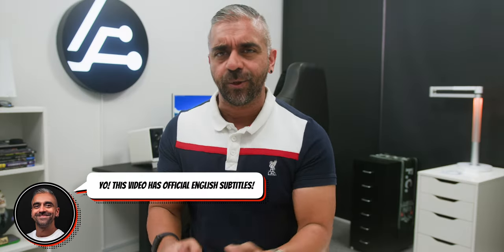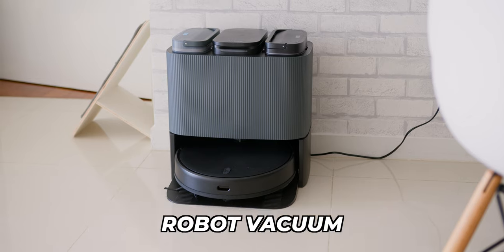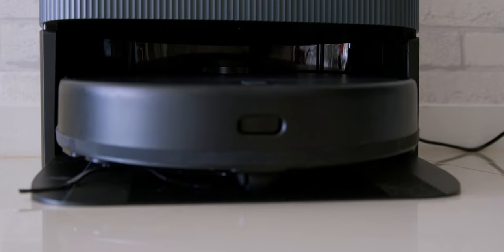If this is the first time you're hearing about such vacuums, in a nutshell this is a self-cleaning and self-emptying robot vacuum that empties the bin automatically after it's done vacuuming and also automatically washes the mop pad after it's done with mopping. That differentiates it from robot vacuums that don't have a functional base like this.